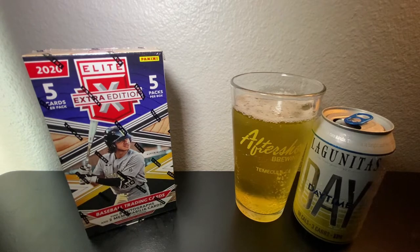It wouldn't be the Beer Baseball blog if I didn't enjoy an ice cold beer with today's pack opening. Today I'll be enjoying from Lagunitas Brewing Company the Daytime IPA, which I've had once on the Beer Baseball blog cast before. Light, crisp, refreshing, low-carb, and low-calorie beer. So with that, I'm going to drink some beer and get going with this box opening of 2020 Elite Extra Edition.